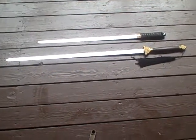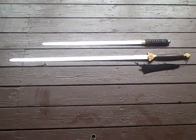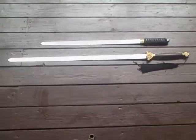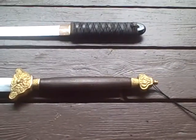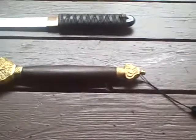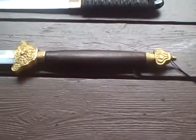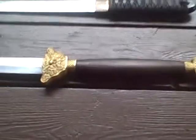Looking at these handles, the first thing I want you to see is this little nut on the end. That is the telltale sign of a lower quality sword. We'll get into a couple of other things.